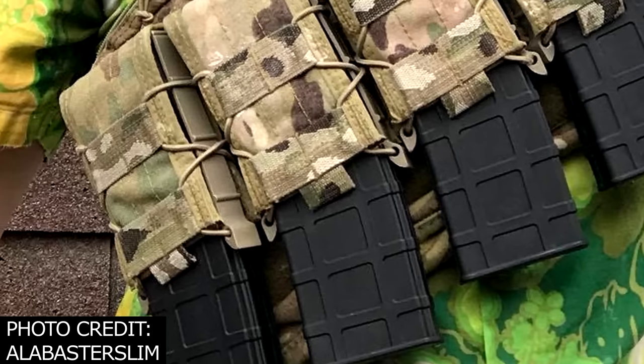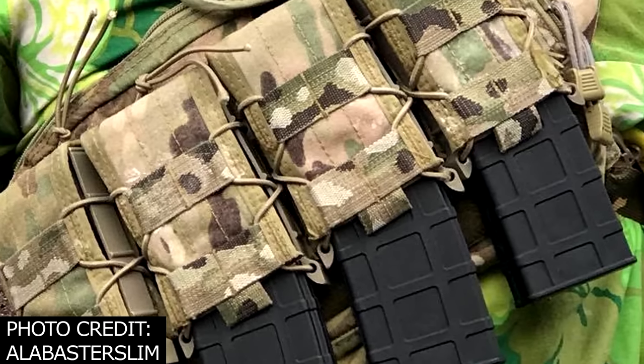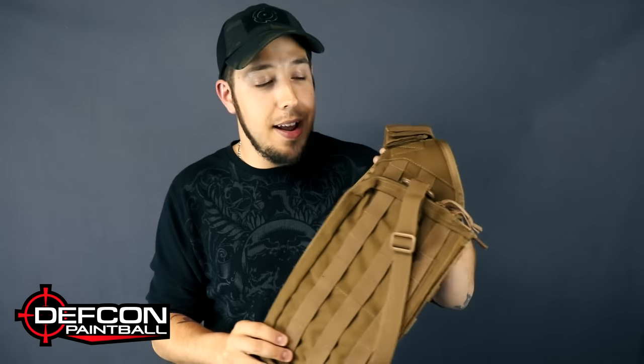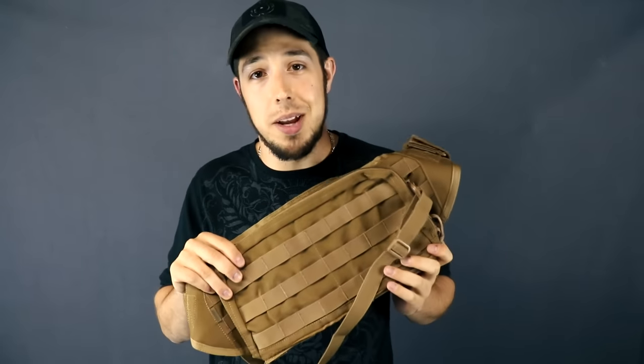Sometime last year I noticed that Alabaster Slim was rocking this awesome bandolier. I searched the internet high and low to find not just a bandolier but a quality bandolier. So after my tiresome search I finally found what I was looking for from DEF CON paintball gear. And guys I gotta tell you I'm really really impressed with this thing.